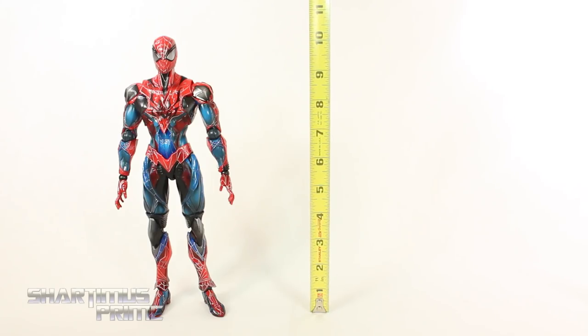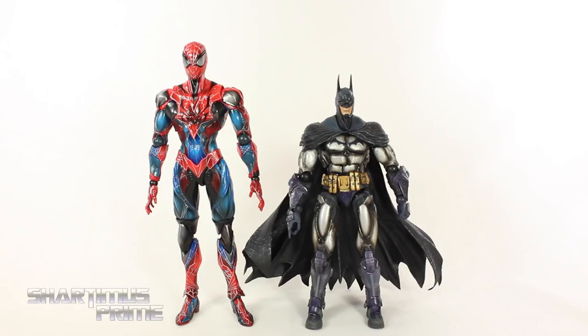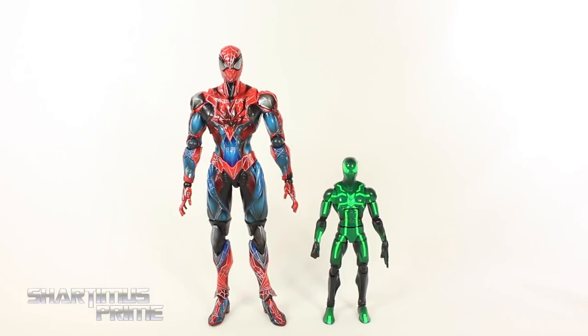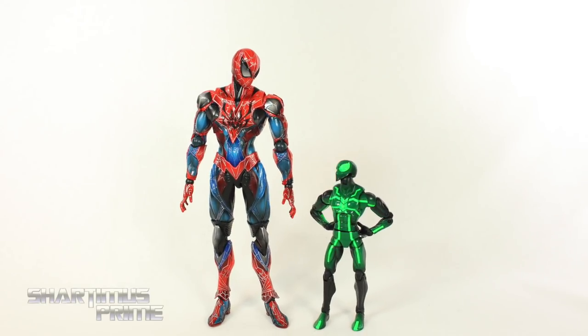Being a Play Arts Kai figure, this Spider-Man stands at about 10 and a half inches tall. Here he is next to two of my favorite Spider-Man figures: the Hot Toys Amazing Spider-Man 2 Spidey and the McFarlane Toys Spider-Man. Then here's Spider-Man next to my Play Arts Kai Arkham City Batman — there's a huge size difference, probably because Batman is based on a video game and this is a variant figure, which I believe are all this taller height. Here he is also next to the Marvel Legends Big Time Spider-Man.